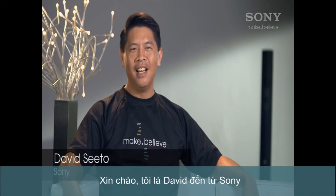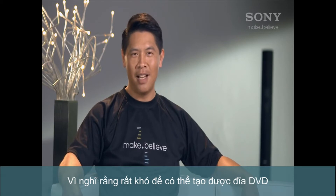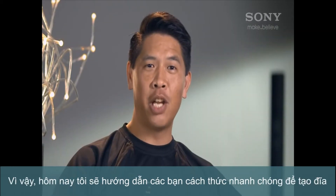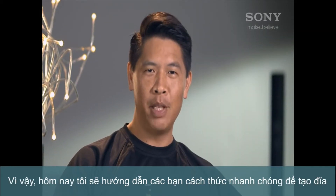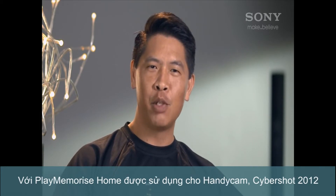Hi, I'm David from Sony. A lot of people put off transferring video to disk because they think it's too hard to edit and burn. Today I'll show you how you can do it quickly with the PlayMemories software that comes with your VAIO and all Handycam and Cybershot cameras released in 2012.